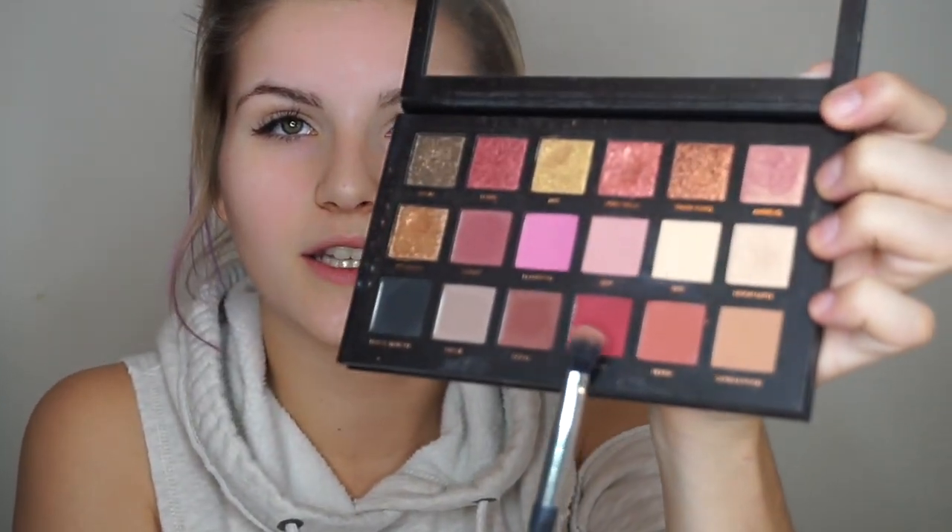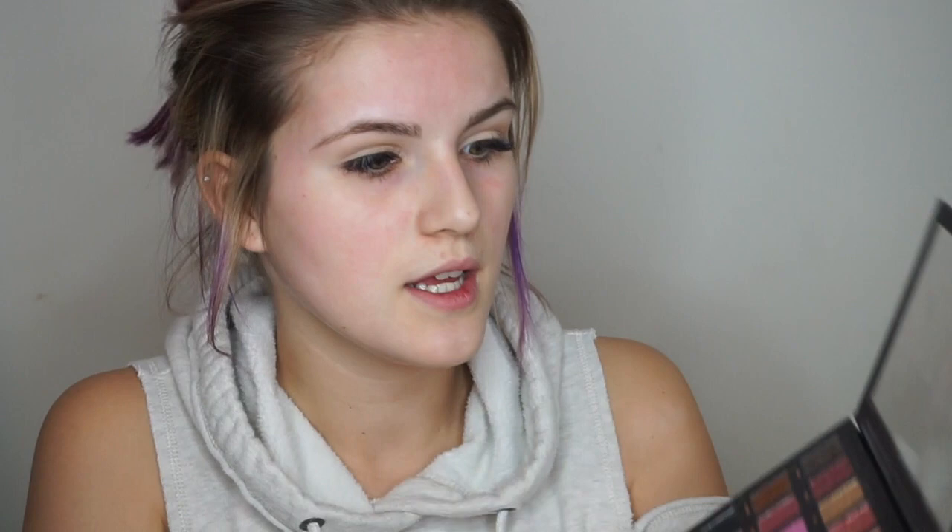Next I'm going to go in with the shade Man Eater — the red shade in the Huda Beauty Rose Gold palette — and I'm just going to put that just a little bit below the crease to ease the transition for what I'm going to do on the lid. I'm using another Spa Essentials blending brush, going in right below — not quite in the crease and not quite on the eyelid.